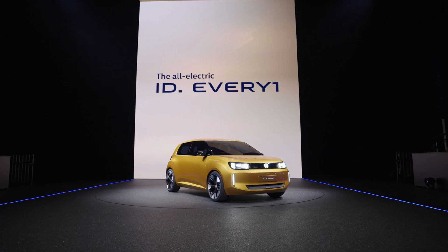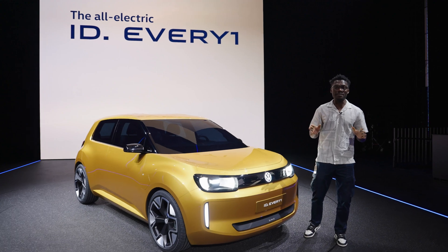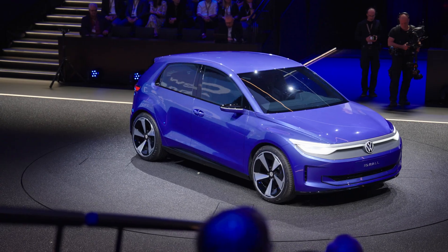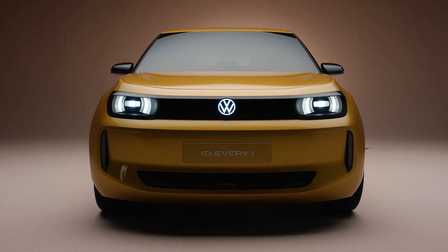This is the new Volkswagen ID Everyone and three words come to mind: it's clear, charismatic and powerful, with three conceptual design pillars — likeability, stability and secret sauce. In terms of size, this sits between the ID 2 All, the current Up and the Volkswagen Polo. Over on the front it looks very striking yet very likeable, which is what I love about this.